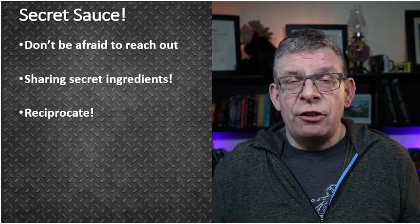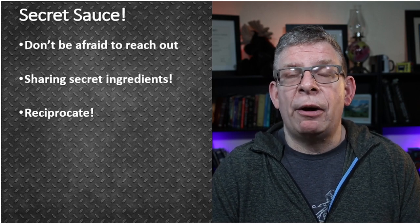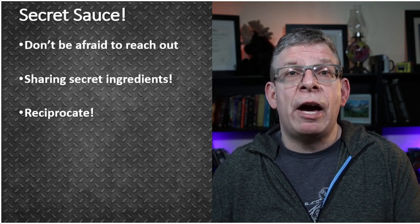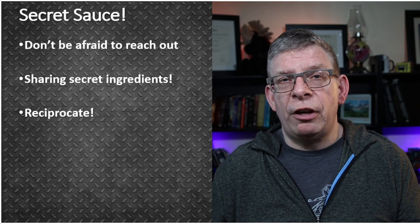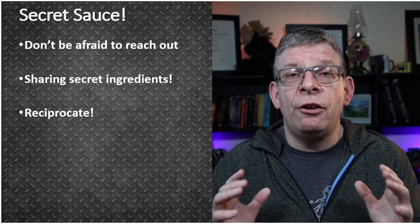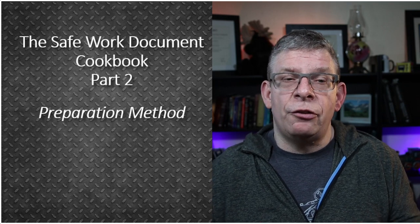You've got to think about the legislation that governs you. You've got to think about the equipment you're using and whether the manufacturer provided any information. You have to think about the industry sectors you work in and whether they've provided information you haven't yet used. Think about the insurance organizations and other published best practices you can use. And don't forget: be part of a community — share and share alike. The next piece of this is going to be how to prepare everything and put it together.